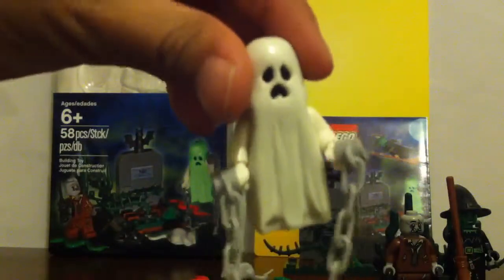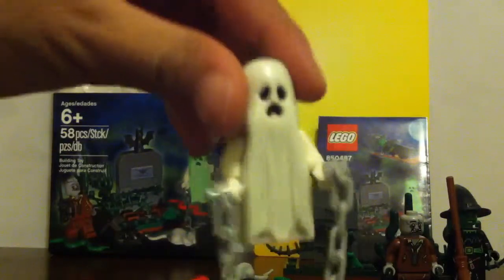Now let me start with the minifigures. The first minifigure is the ghost. He's from the Monster Fighters line. You can tell he has chains — here is how the back looks and the side. He has a plain black face and he doesn't have legs; it's just two bricks stuck together.